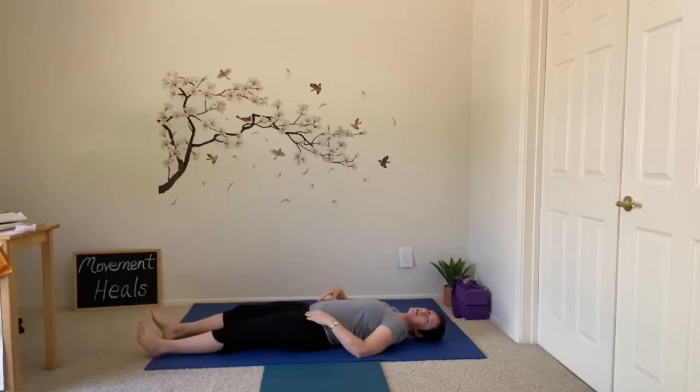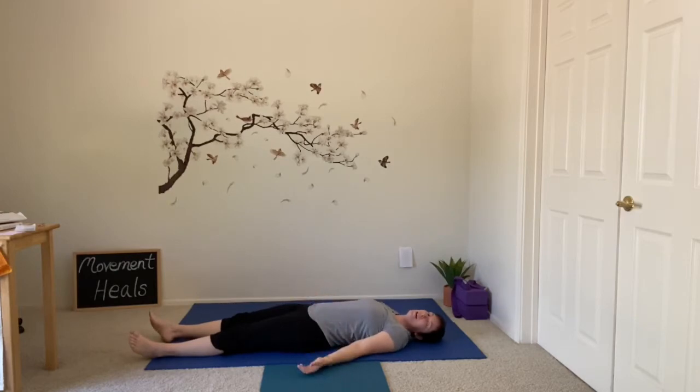Let's start our practice of yoga for arthritis on our backs, maybe with the knees bent or the legs stretched out. Find that relaxing opening shavasana shape. Take three deep breaths, feel free to just use your nose or blow the air out of the mouth on the exhale.